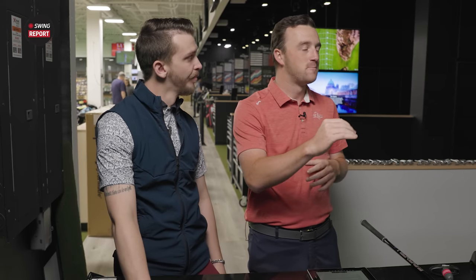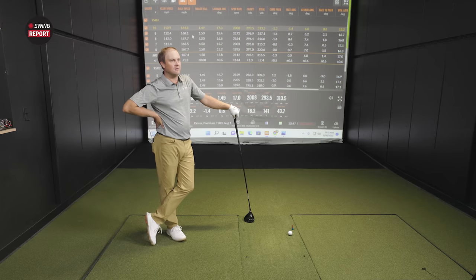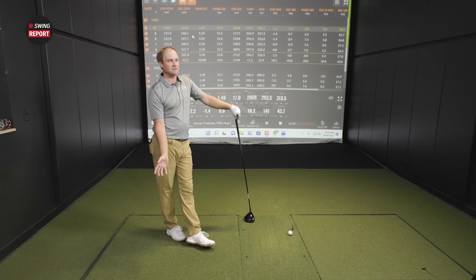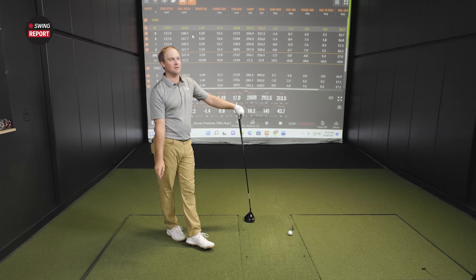So with TSR3 at about 2,100 RPMs, the TSR4 now — we think that's going to come in under 2,000. I would guess it'll be very close to 2,000, with a lot of it still going to be related to hit location. If I get one on the heel, it's probably going to climb, but maybe won't climb as much as the 2,700 we saw with the TSR2. The spin retention might still be there as opposed to climbing really high.